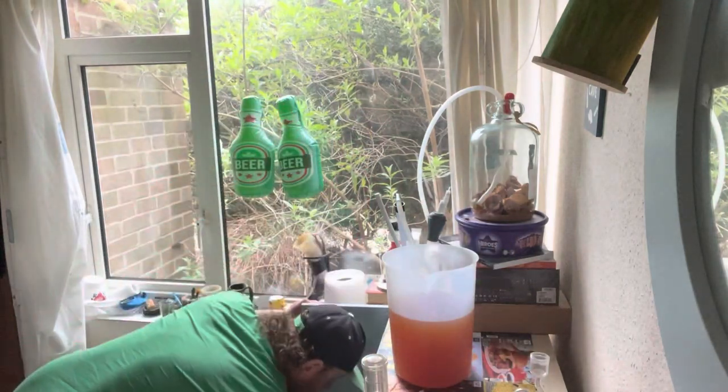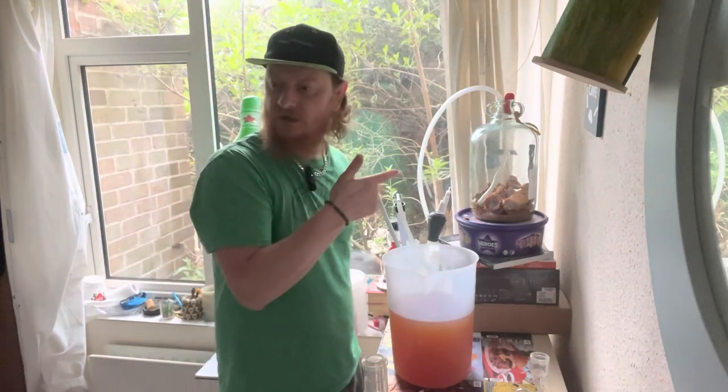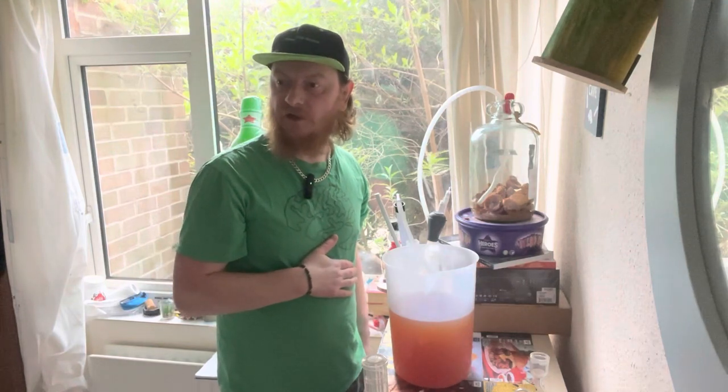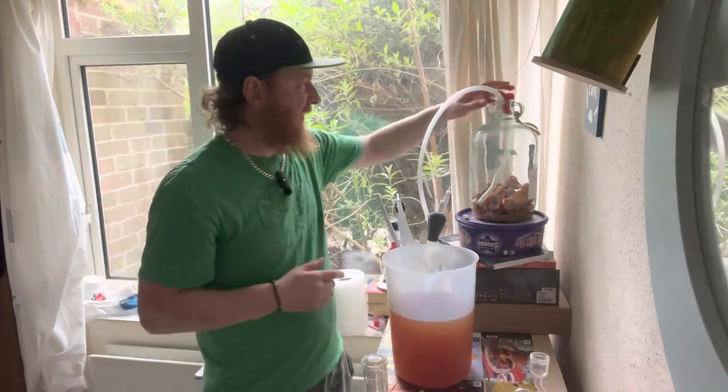200 grams of honey. We're going to go clean this vessel out — or, I could just put it in the vessel that I've got clean over there already. I'm going to do that, because that will just make life easier.